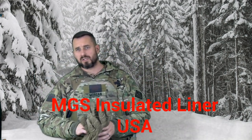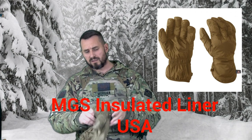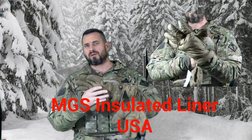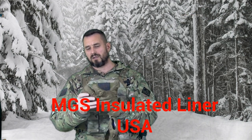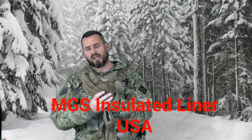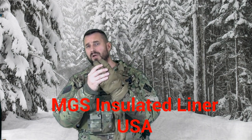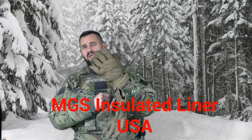Moving up in the modular glove system, this is the modular glove system insulated liner. This glove can be a standalone glove. Generally, what I'd say about this glove is it's almost like just your standard ski glove, but this has got a ripstop nylon shell. It does have finger padding for touchscreens. This insulated shell is meant to go under the next layer I'm going to show you — the extreme insulated part of the modular glove system.